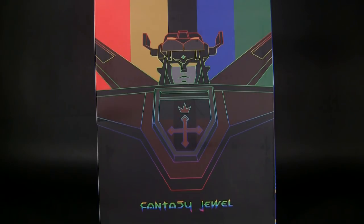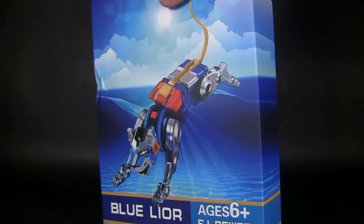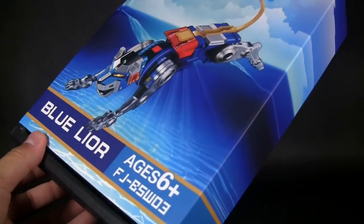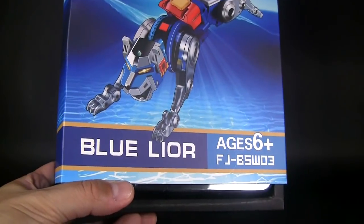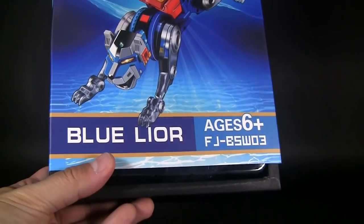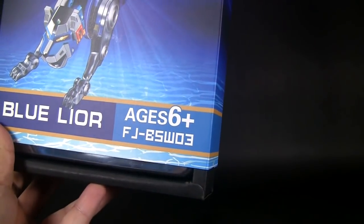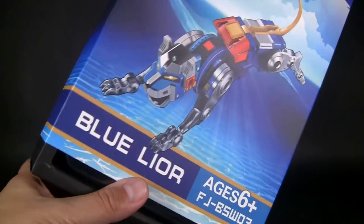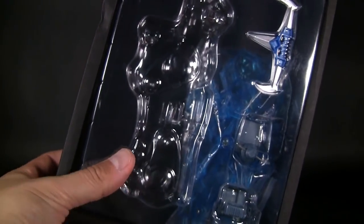In the past couple of reviews I've been showing you the differences and whether it's worth spending the money. The small arm lines are the same price as the big lines, and hopefully the black line isn't much more — it's pretty much the original price of the GX 71 anyway. We're going to open this up right here. It's got a nice slip case that says 'Blue Lion,' it's for ages six plus, and this is the Fantasy Jewels BSW-03 — so there's still two more in the series.